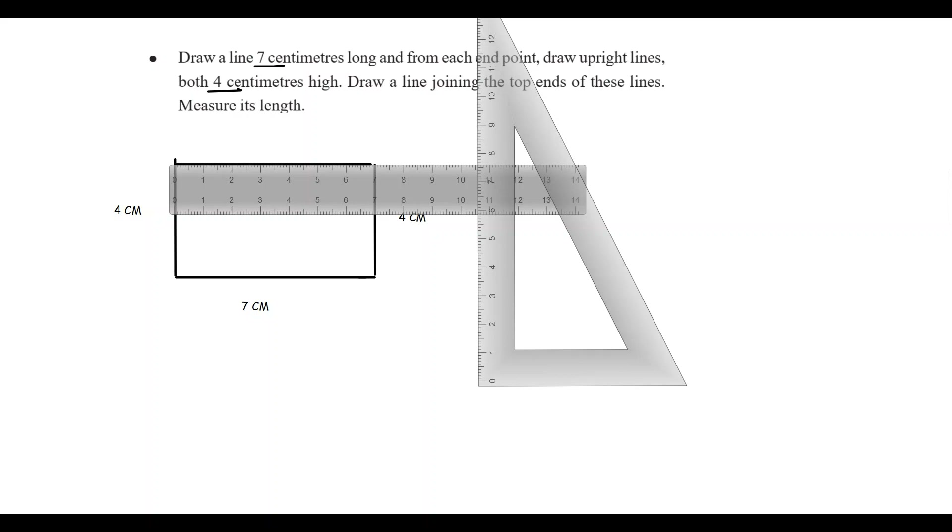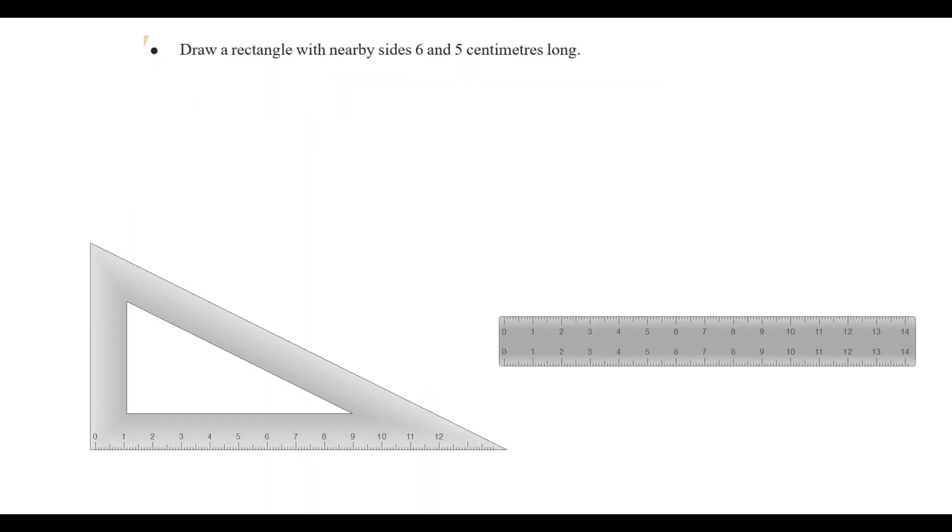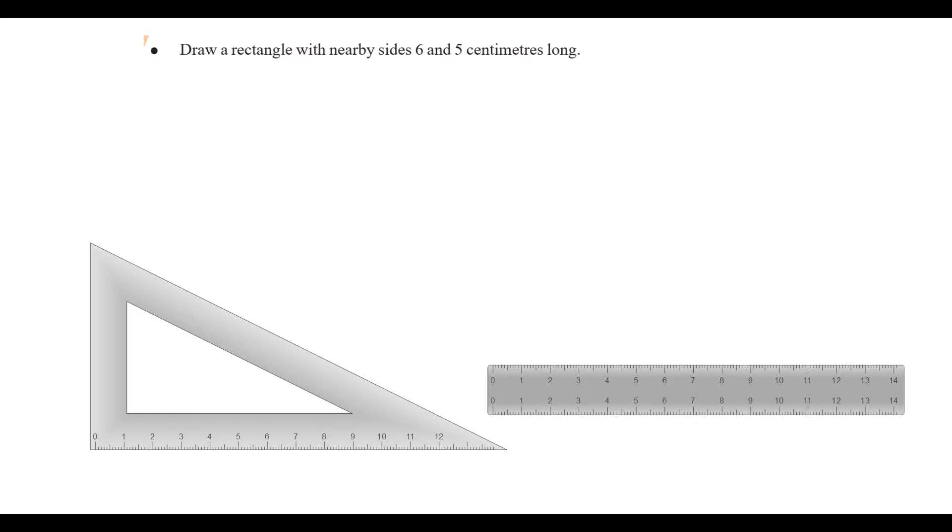This is how you draw a rectangle with 6cm and 5cm. What is the name of the rectangle? The rectangle has 4 sides. The second side is 6 and 5. How do we do it? Let's do it.